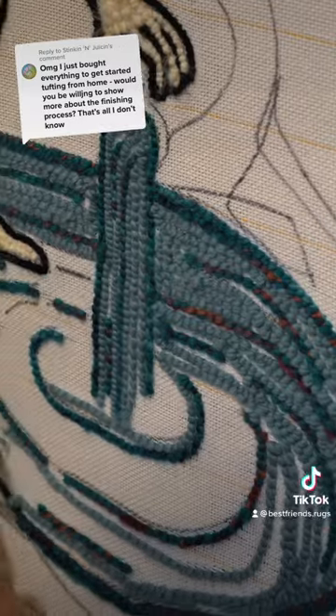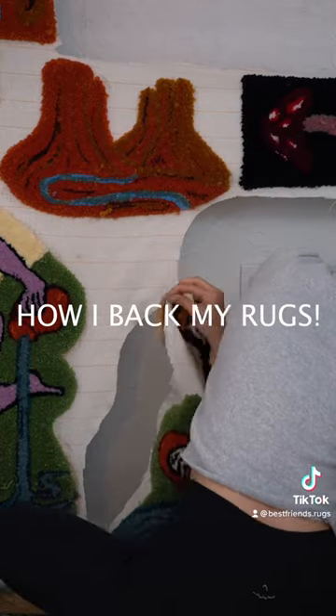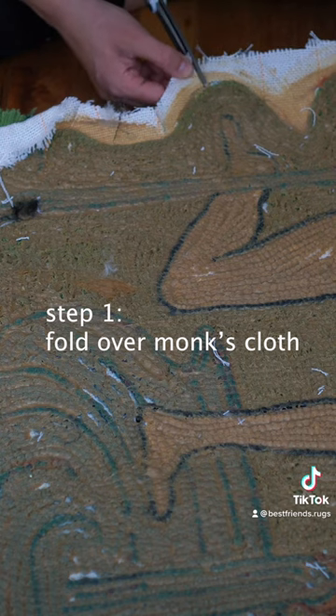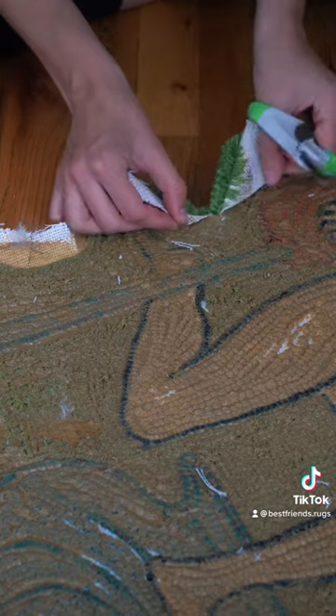Today I'm revealing how I back my rugs. I've probably made around a hundred rugs now and this is my favorite method that I've found. So after cutting it out of the frame, this is what you want to do — you kind of just want to cut at all the joints. You need to cut down that, otherwise you won't be able to fold it over.